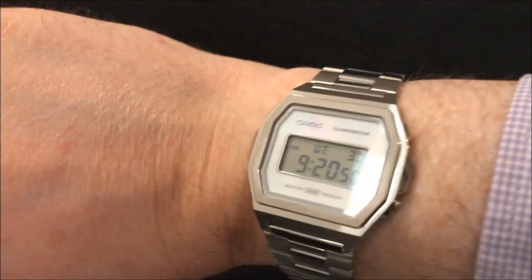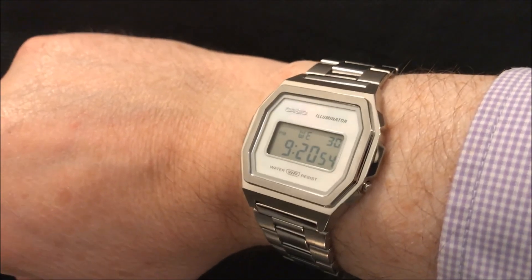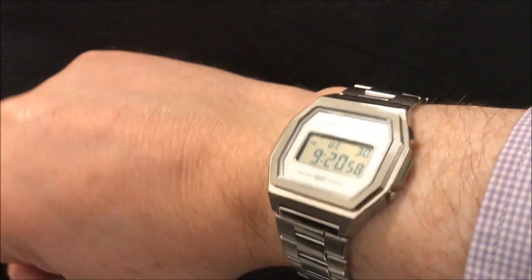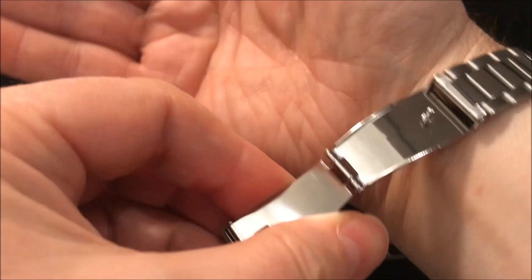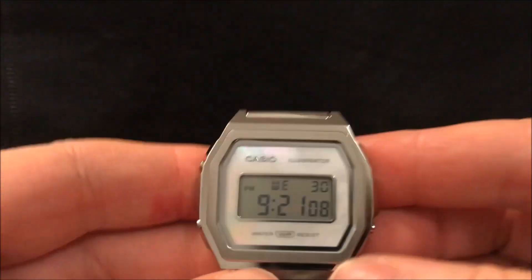Hallelujah, our prayers have been answered and Casio have finally released a steel digital back onto the market after all these years. Here's a quick wrist shot of it, and while I remove it, it's got this rather nice release on the clasp, which is a step up from the normal clasps that you have on Casio bracelets.